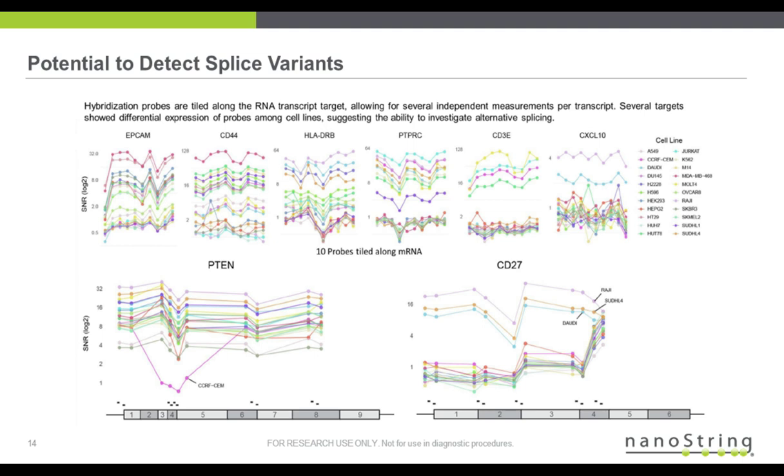On the next slide, it's the same experiment but graphed differently to show the 10 different probe tiles for each sample. On the top row of graphs, each color represents the 23 cell lines of that control experiment, and across you'll see the 10 different probes. They all hover around the same count for most targets. The left two are tumor-specific markers, showing specificity where the cancer and epithelial samples are high. The next four are immune markers, and cell lines derived from immune cell types such as JURKAT are high in markers like CD3, CD8, for example.